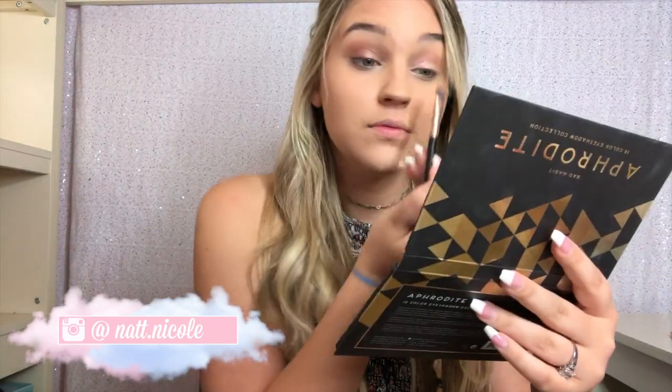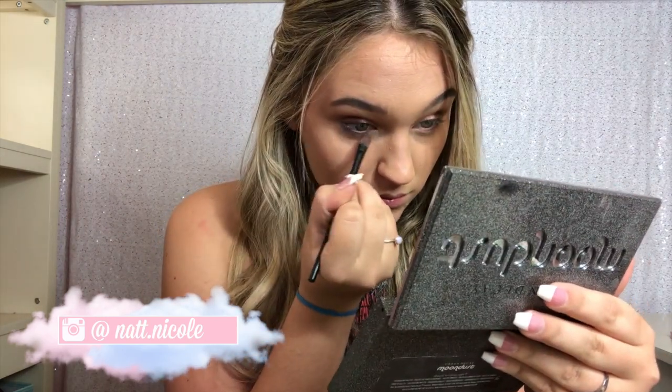Using Urban Decay's Moon Dust palette, I'm taking a blue color and putting it on the lower lash line. This turned out a lot darker than I thought, so I'm going in with the Naked Urban Decay Smokey palette with a lighter blue color. Now I'm doing a cat eye using the Stila waterproof liquid liner, but I'm doing that off-camera. For eyelashes, I'm taking these Sephora Collection false eyelashes and applying them like I normally do.